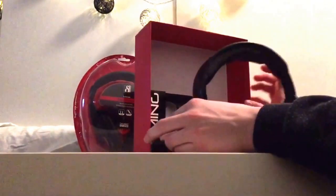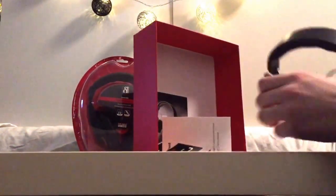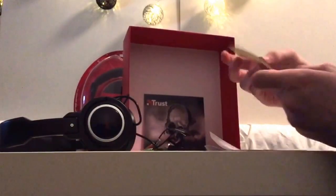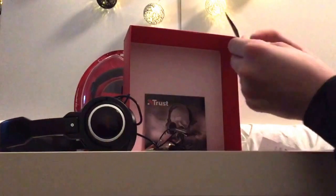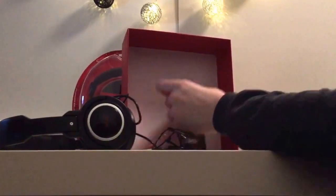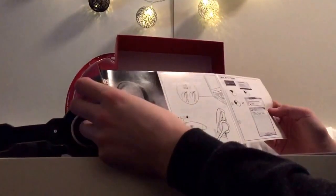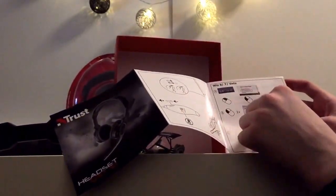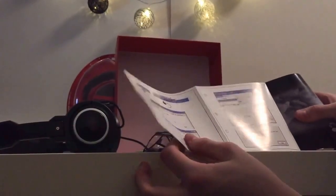And in the box we have this. Let's put the headset here. Instructions. Trust gaming series, some kind of sticker — don't really need that. This is some kind of instruction for how it works — if you want to record, recording device and stuff like that. Might be usable if you want to record something. Instruction and a sticker, let's put it here.